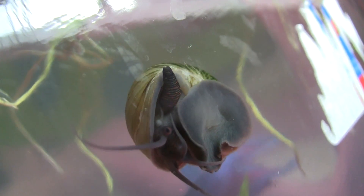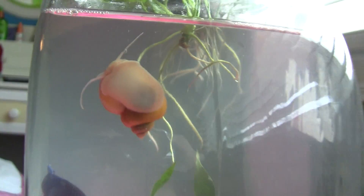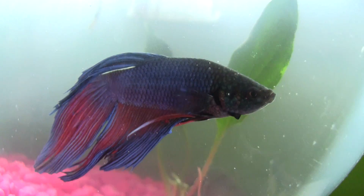So that's how snails breathe. And this other guy's gonna do it soon too — he also breathes by going to the surface as well. That's how he breathes.